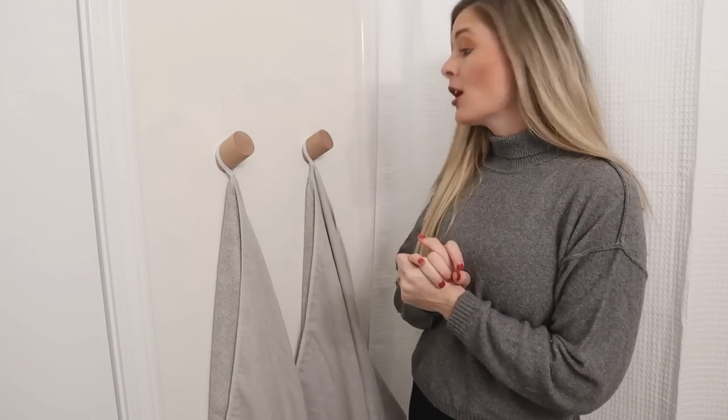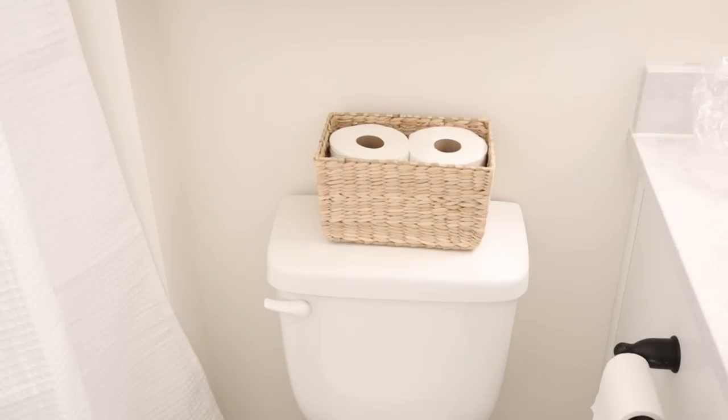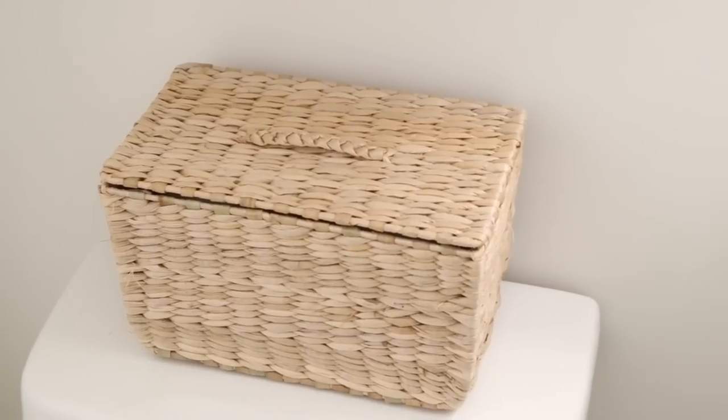The next thing I got was this little wicker basket to hold toilet paper right above the toilet — hidden in a decorative way so guests can easily find it. I got this from Target, Threshold brand, for around $10–$12. It's the perfect size for two rolls of toilet paper and adds warmth to the space with its organic, natural, earthy material — fitting our overall casual fresh look while being very functional.